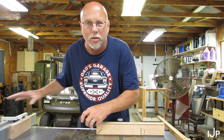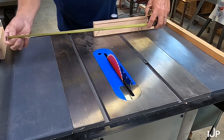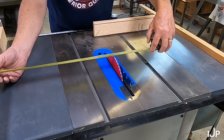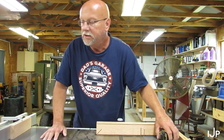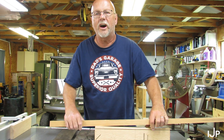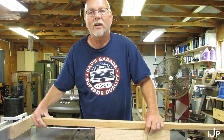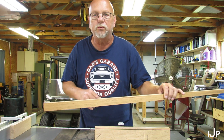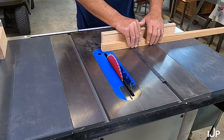I don't trust my fence or the measuring thing on there, but most of the time it's right. And I look at this right here and guess what? It's at 18 and a quarter. Yeehaw! Since I don't need to cut another board for my mailbox, I'm just going to use this board in the video just to show you how all this works.